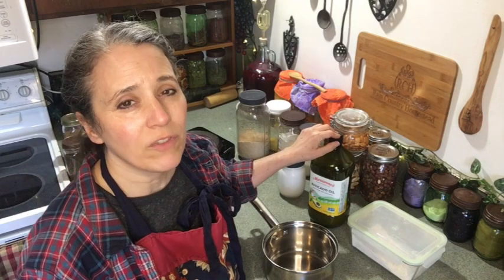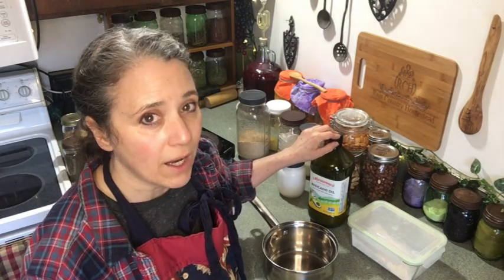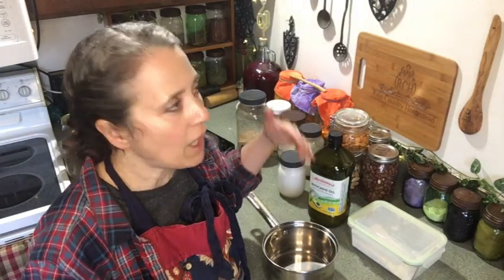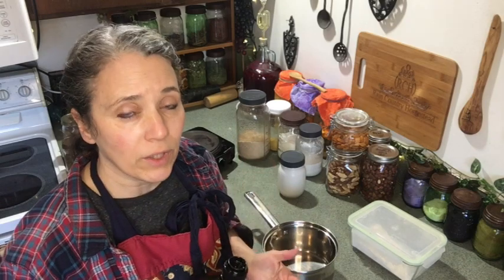You do have to be careful with olive oil — it's not something you want to get very hot. I'll use it in baking, like adding it to my Italian breads and pizza crust, but when it comes to something where I'm not really sure how hot it's going to get, I play it safe and go with a higher-heat-resistant oil like avocado or coconut.